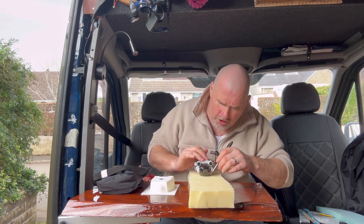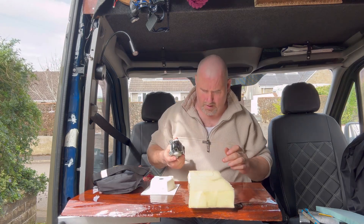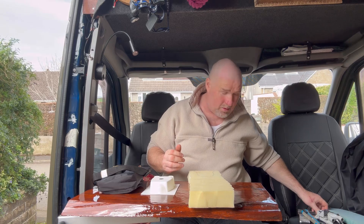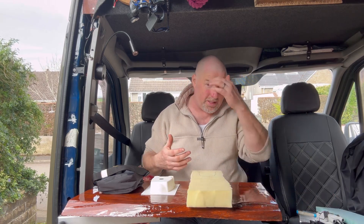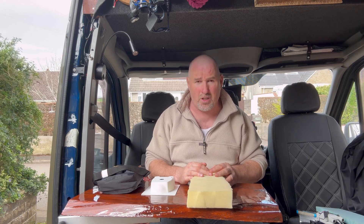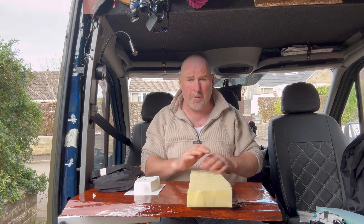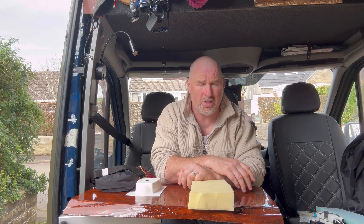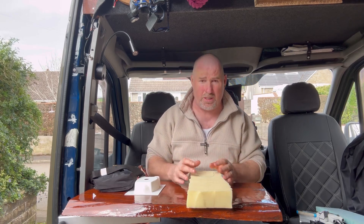I'm just going to cut the foam to the size I want, draw a basic outline - it doesn't have to be 100%, just has to be close - and then scoop that out. You may be wondering why, after spending a not inconsequential sum of money on a drone, I'm being so frugal on the bag. The reason is pretty simple: I don't need an expensive drone bag all logoed up. This will do perfectly adequately. It's not penny pinching - it's just that the drone itself is the thing worth spending money on.